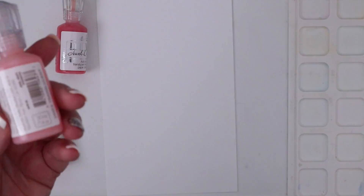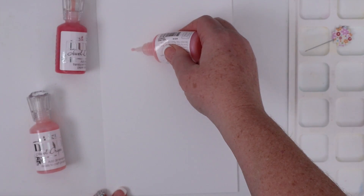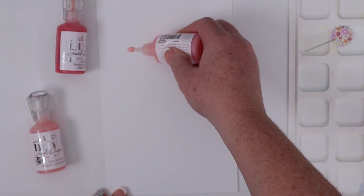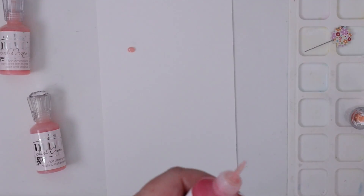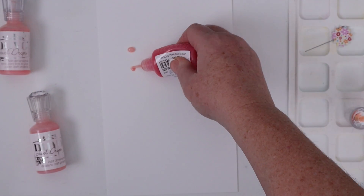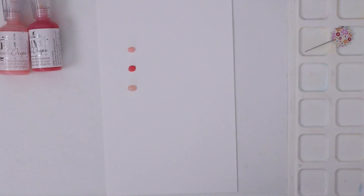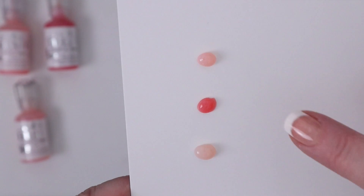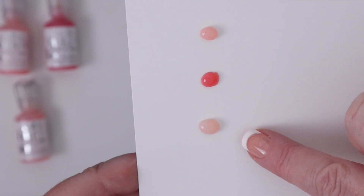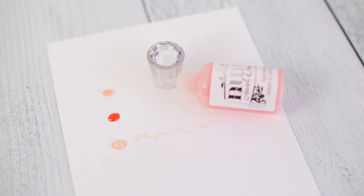Next up, to show you the new Tonic Studios Jewel Drop color, I wanted to compare it to the two colors I already own that seemed similar. The first one is Rose Water, the next is Strawberry Coulee. I love how these dry both translucent and dimensional, so I decided to try the newest Peach color. The new color is probably closest to Rose Water, but if you look closely you can see Rose Water has a definitive pink hue to it, while Peach is definitely more — well, it's Peach. I set this paper aside to dry so you could see the translucence of these drops once they're dried.